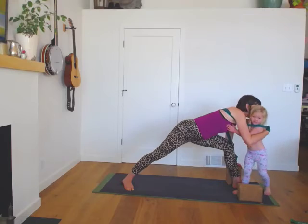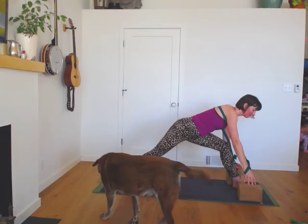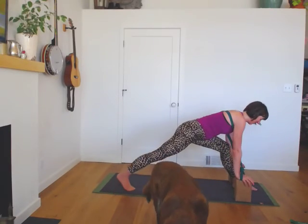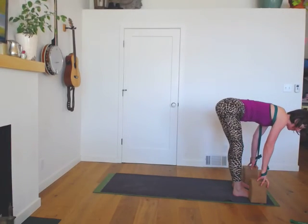One more breath and then we'll turn back down to the floor and use both hands to support you. You'll pivot up onto your right toes and then take a big step forward for your forward fold.